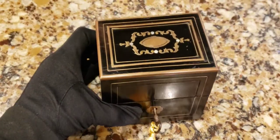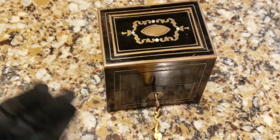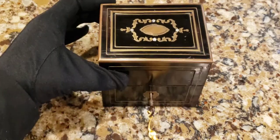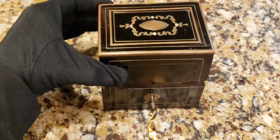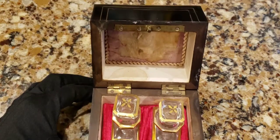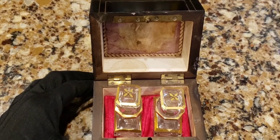Nine times out of ten as I collect these, I can never find the original keys with them, so having the key is a plus. Inside are these beautiful scent bottles.